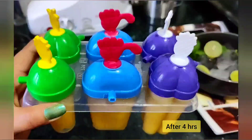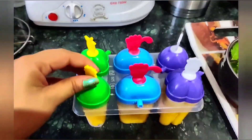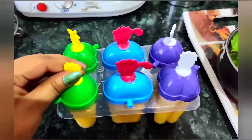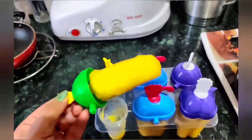So guys, after 4 hours, once the lollies are completely set, carefully squeeze the lollies out of the mold.